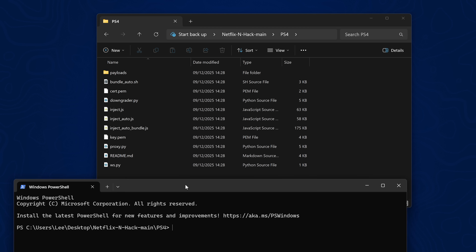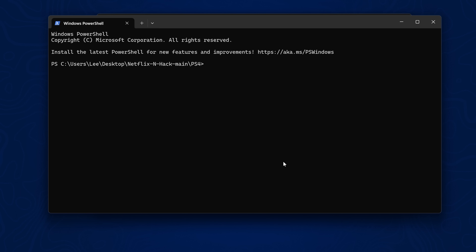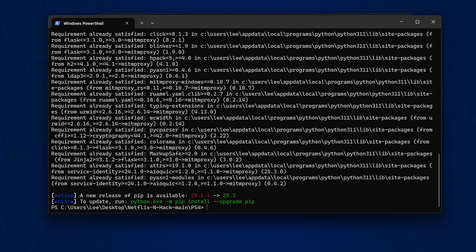You may need to hold Shift when right-clicking to get the terminal option, or select More Options. You need Python installed — type python and press Enter to check. If it opens the Microsoft Store, install Python version 3.11 from there. You also need to install the mitmproxy (man-in-the-middle proxy) package by typing: pip install mitmproxy, then press Enter and let it install.